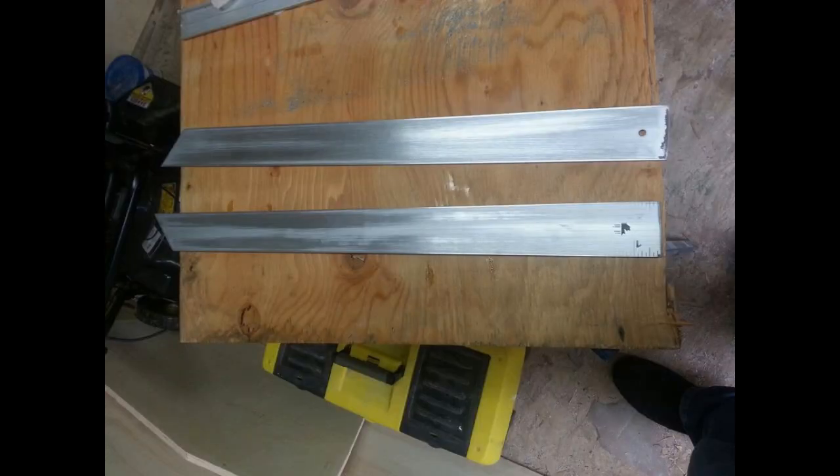The blades themselves are actually just pieces of a ruler, cut at an angle with all the measurements sanded off. They are real metal, which is awesome. To make the lines on them, I used a silver sharpie and just drew them on.